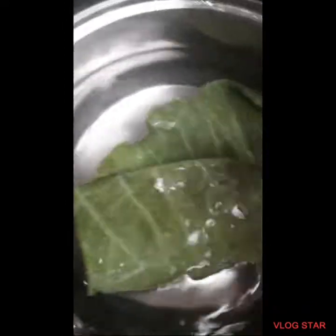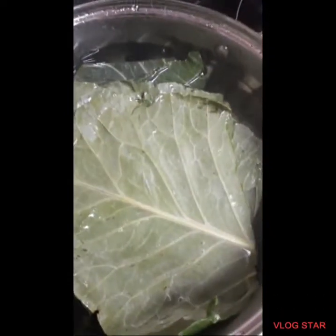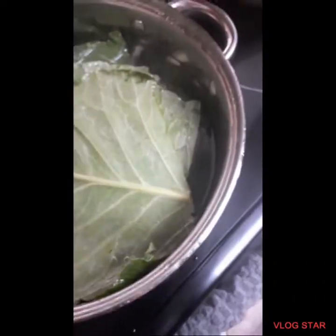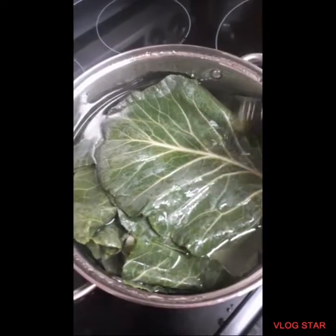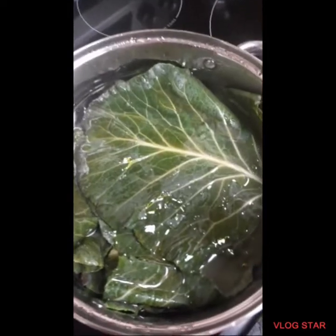First you'll take a few of the collard leaves and you'll boil them for five minutes. After you have boiled them for five minutes, you'll take another set of the leaves and boil them for five minutes. You'll keep on doing that process. And you'll add some oil onto it.